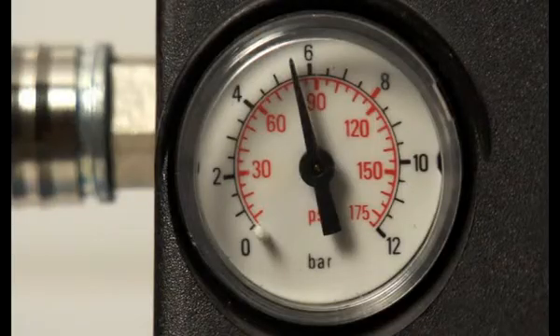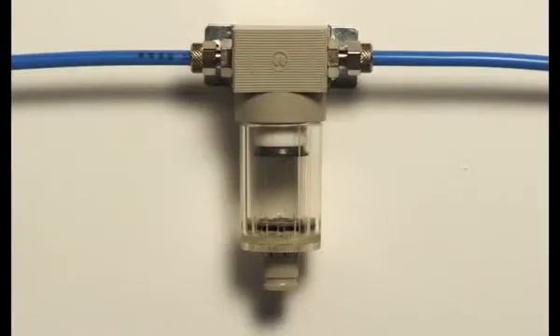Incoming compressed air pressure must be between 5 and 8 bars. Between the compressor and the DAC Universal, mount a 20 micron air filter.